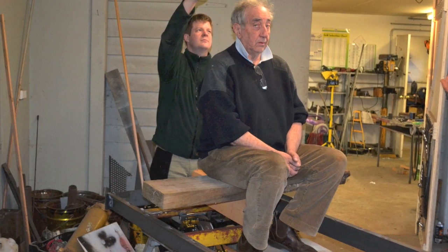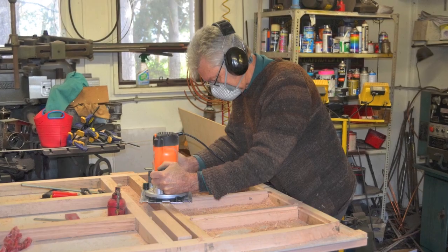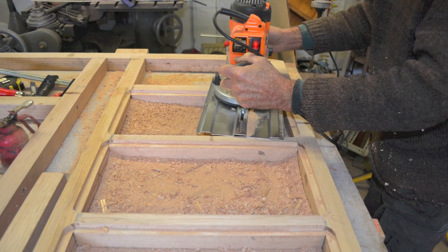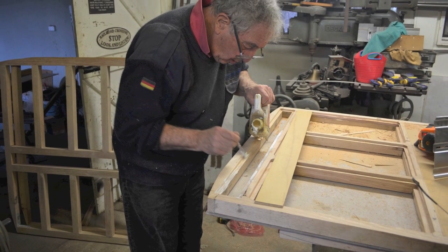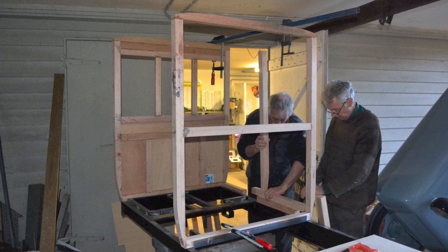Four bulkheads were made for the coach and these were made from 42 by 42 hardwood. These were glued and screwed together at all joints, and all the panels were routed and had inserts of marine ply both inside and outside.